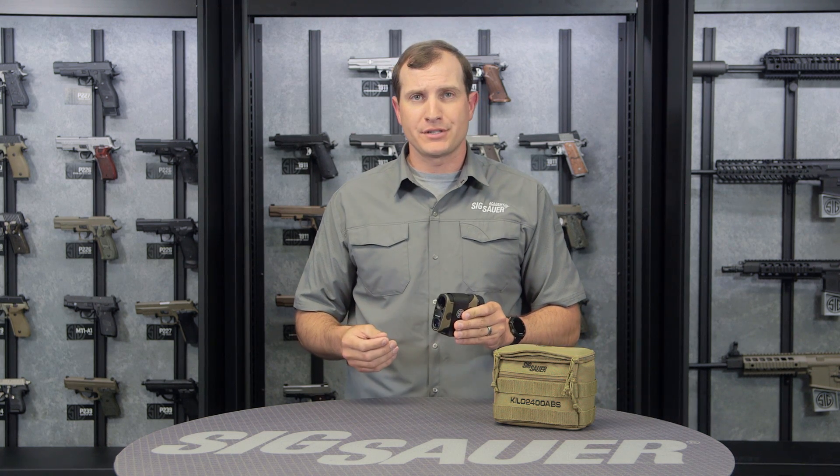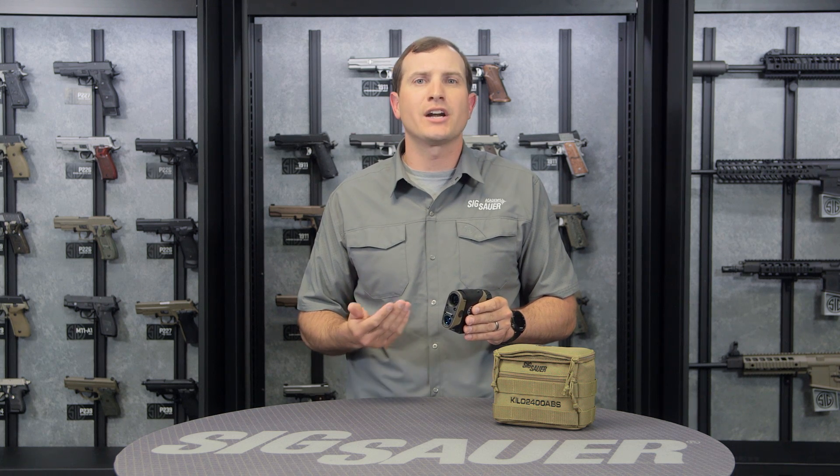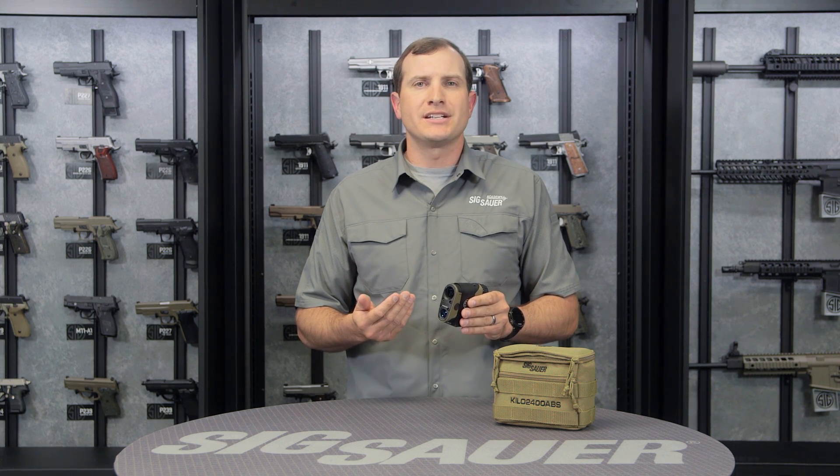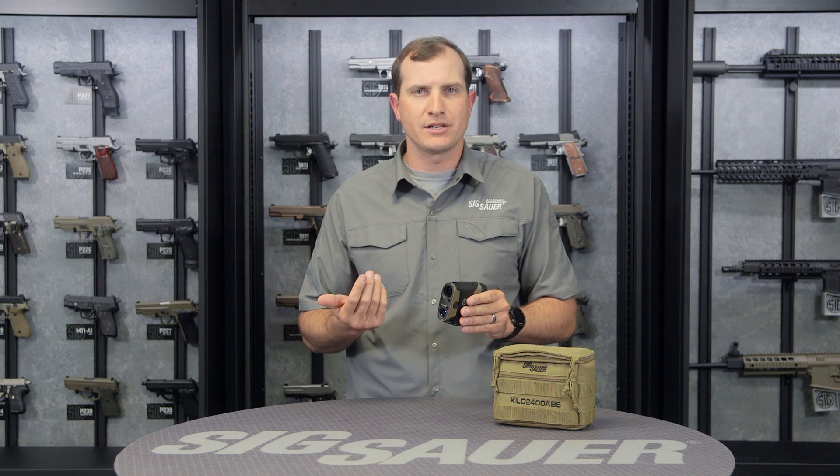This one has onboard environmental sensors — so that's your temperature, barometric pressure, humidity, etc. It's also got an onboard compass, so it's going to take your direction to target and any sort of inclination angle that you have when you do that laser rangefinding.